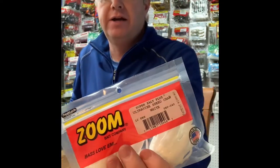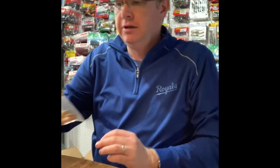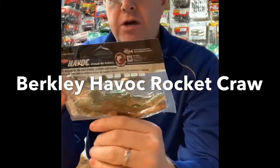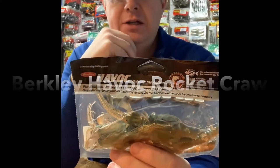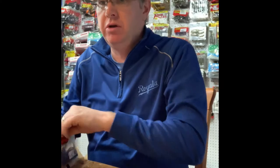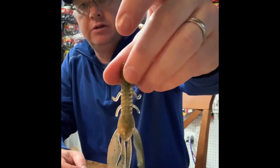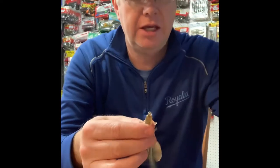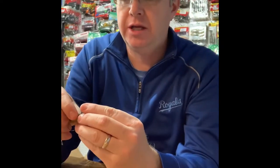Zoom Ultravibe Speed Craw — that's the ticket. Here's another Berkley bait called the Havoc Rocket Craw by Havoc, Scott Suggs design. The color is Perfection Green Fleck and it's four inches, so this is a bigger craw. The last couple ones I'm going to show you are bigger than all the ones I've shown before. This one is definitely more of a flipping bait rather than a jig trailer, although you could bite the ends and put it on a jig. You could also put it on a shaky head — I'll bite the end off to show you what that looks like.